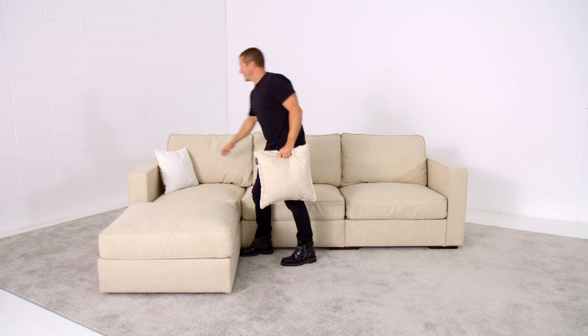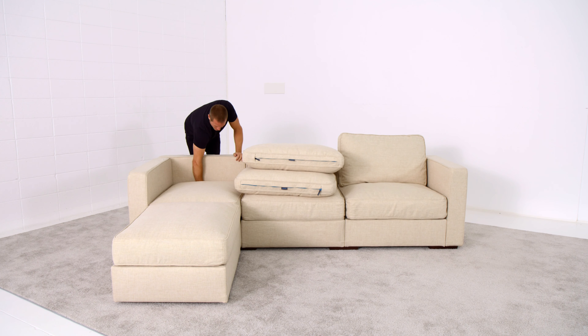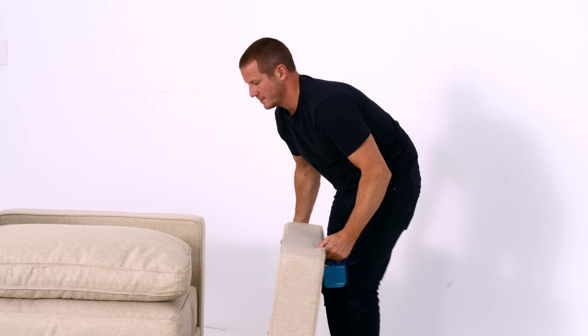Hi, I'm Sean, inventor of Sactionals. I'm going to take this four-seat and five-side chaise sectional setup, arrange and rearrange it a bunch of times so you can see what Sactionals can do. We get started with one of the most popular configurations: four seats and five sides in a chaise sectional.